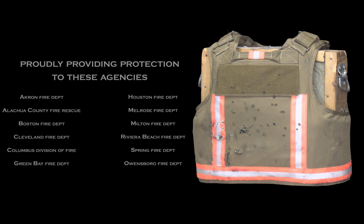Next up will be the Winchester 127 grain plus P plus, and the 147 grain from Winchester — both Black Talon and Ranger rounds.